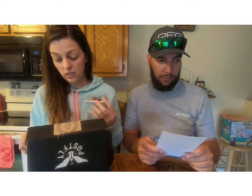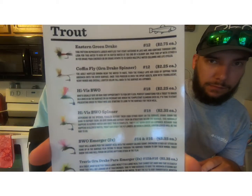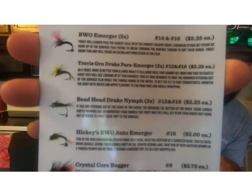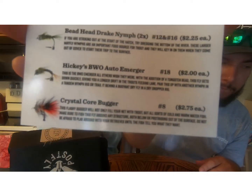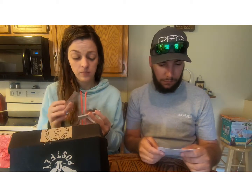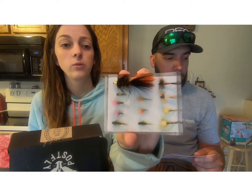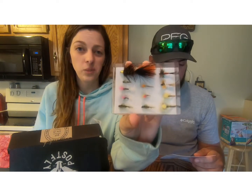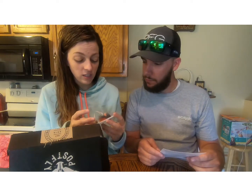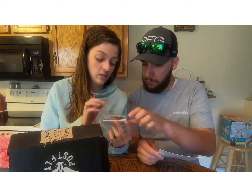This is the first subscription box we got and it had more flies in it. This box looks like it has 12 flies coming this time. You all can see the assortment we have. I think this bead head is going to be mine because I think he staked claim to the first bead head that we got — kind of creature-looking.